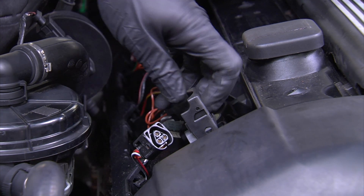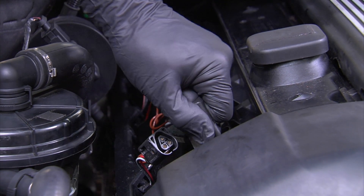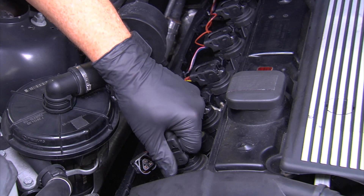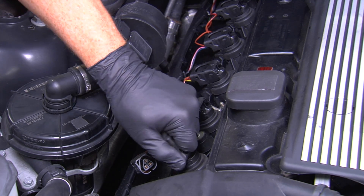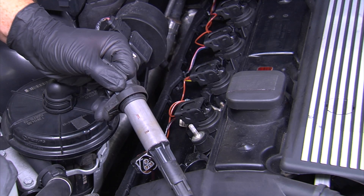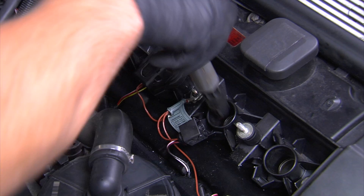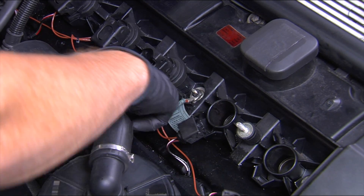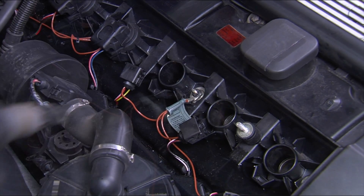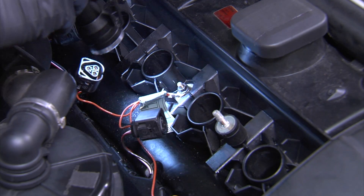Note the hole in the center of the ignition coil clip — this is used to remove the ignition coil. You can use your finger or a screwdriver to pull the coil out. Pull straight up on the coil; it will take some force, especially if this is a first-time replacement. A slight twisting motion can also help release the contact between the coil boot and spark plug. Repeat the same steps to remove the rest of the coils. This may be a good opportunity to check the valve cover gasket for leaks and/or replace the spark plugs with new Bosch spark plugs.